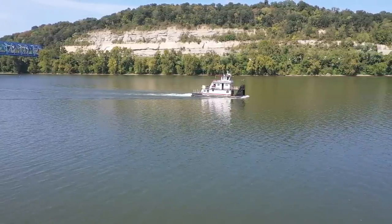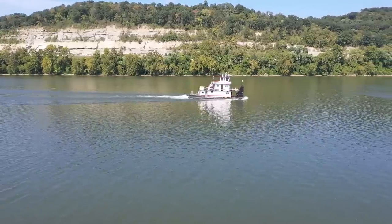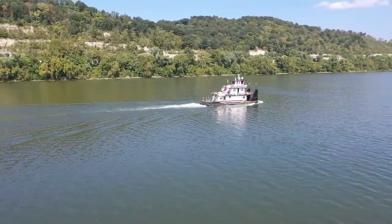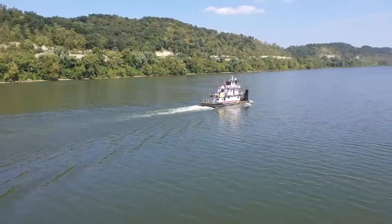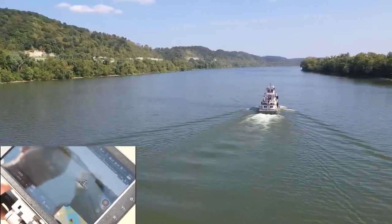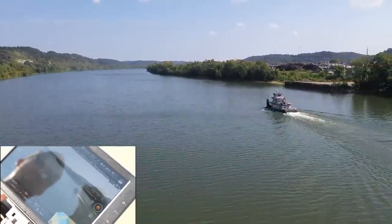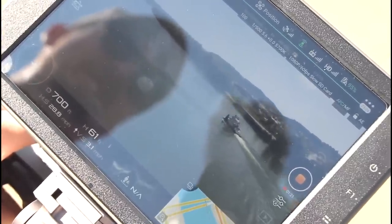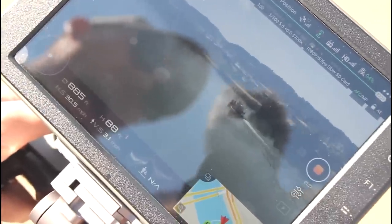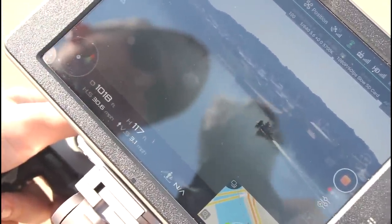Look at that barge — isn't that cool? I told Nathan before we filmed this video we needed a good location. We thought the riverfront would be perfect. Yeah, we never fly down here. I know drones record these guys all the time — they're probably sick of drones chasing them around. Obviously we're not going to get close and still maintaining line of sight. The functionality of this screen is amazing, and the value for it is absolutely worth it in my opinion.